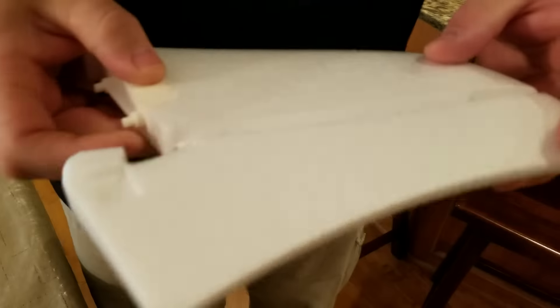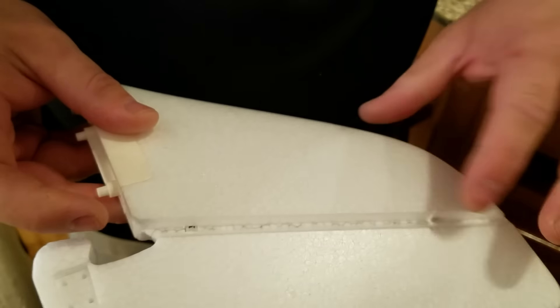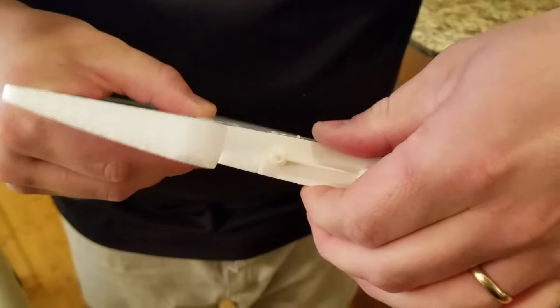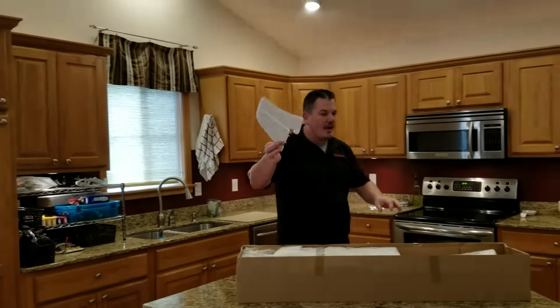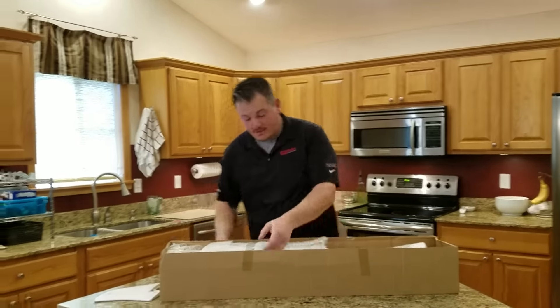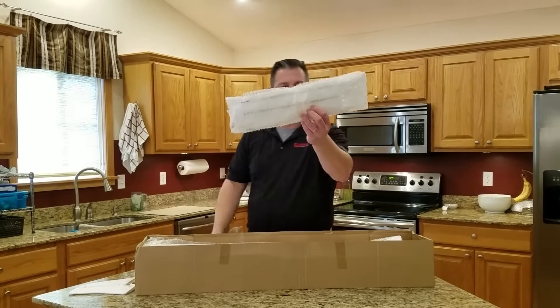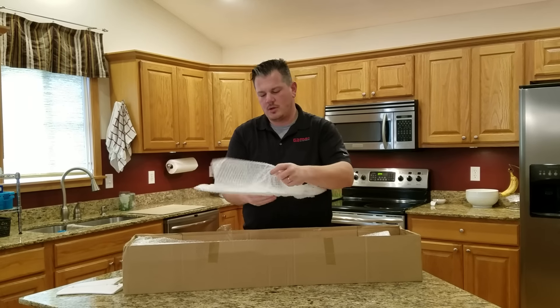It's glued on securely — probably with mucilage. Control horn looks like they're gonna come out the back so you can do a pull-pull system on this. I don't even know what it's gonna be — it won't need a lot of assembly. The bill of materials is coming soon. Horizontal stabilizer and elevator — oh my goodness.